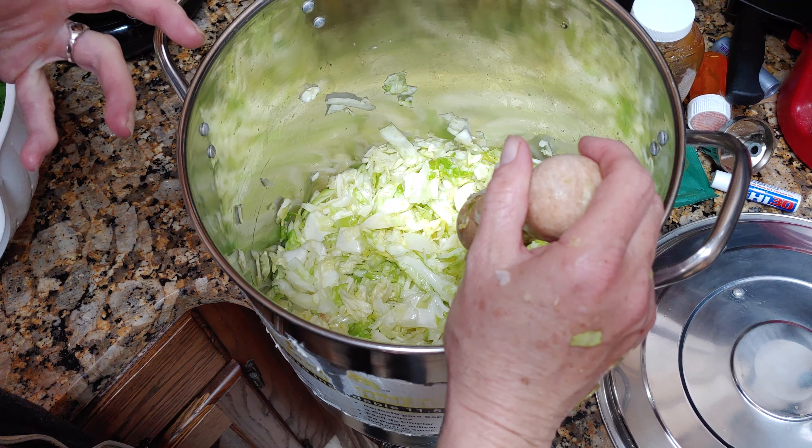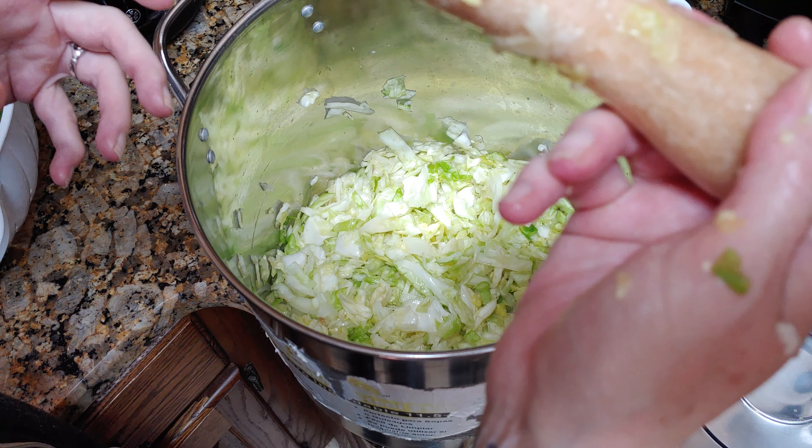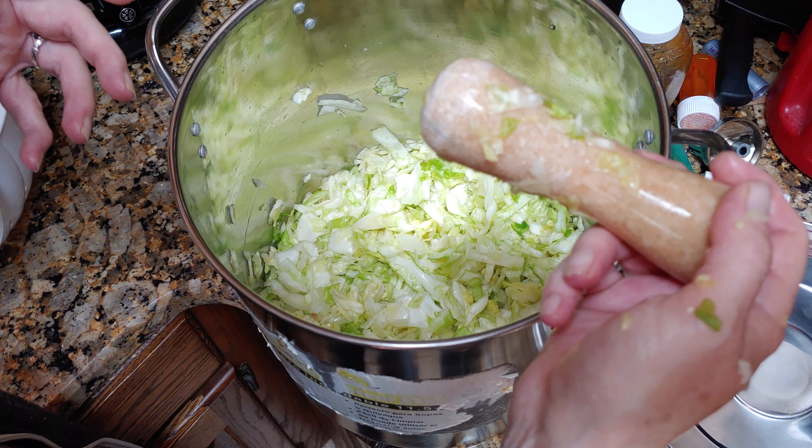You squeeze it and squeeze it, and these juices will start to come out. Then you get to beat it up — that's my favorite part.